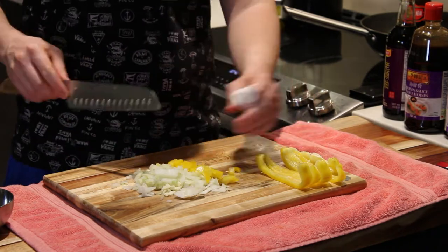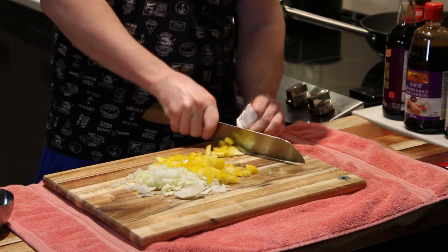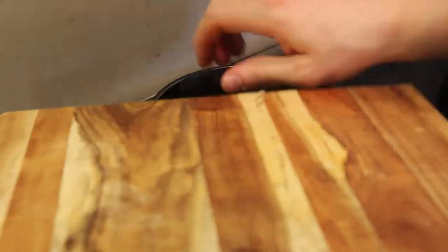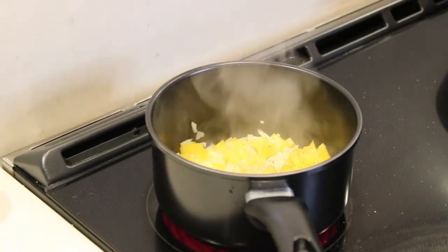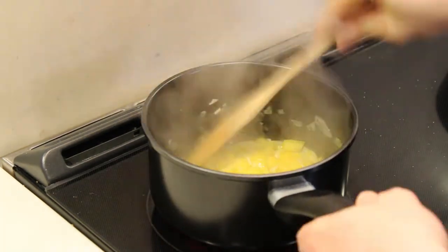Start by dicing the onion, finely chop the ginger and garlic, dice up the green pepper, and just toss everything into a pan with a little bit of olive oil. Once you fry it up a little bit, you can season it with salt and pepper, then add the paprika.